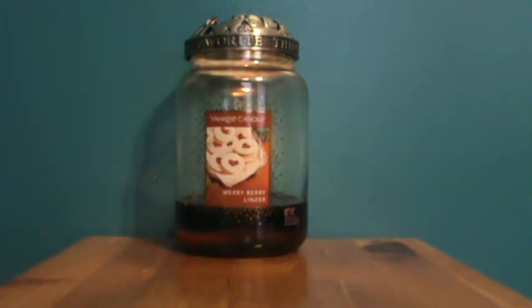Hello, this is a review for Yankee Candle's Mary Berry Linzer, one of the limited edition candles from the Cookie Swap collection. I'm finally finishing my first full jar that I have burned. I purchased a few of these, the first one being several months ago at the end of the sale. I hadn't had a chance to research the Cookie Swap collection at that point, but I grabbed one of each that I could, and this was one of them.